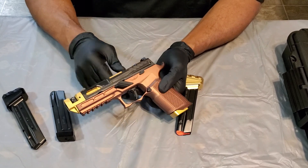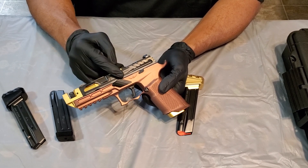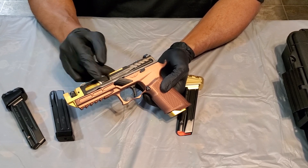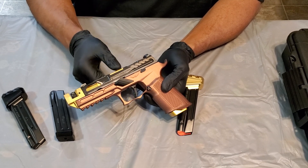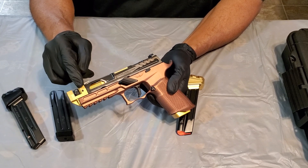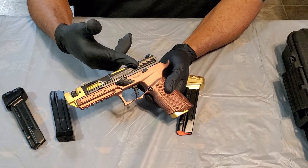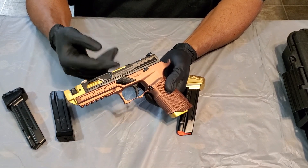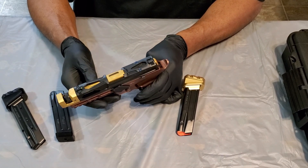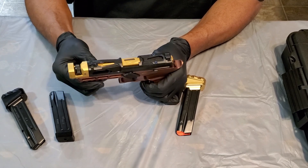The top end is pretty much Killer Innovations. The slide itself is the P320 compact slide. The barrel is also Killer Innovations — 3.9 inch — and the compensator as well is Killer Innovations. The slide comes in black or gray. The barrel comes in gold, gray, or black. The comp is either gold or black — those are the only two options there.